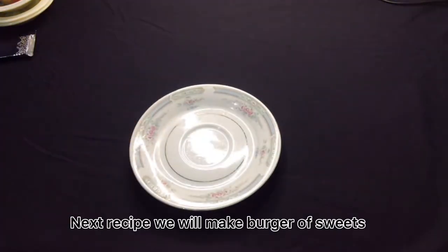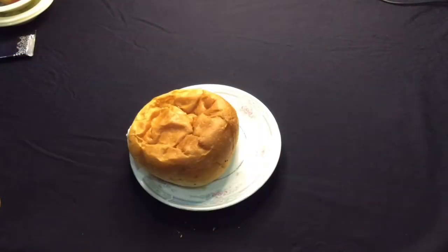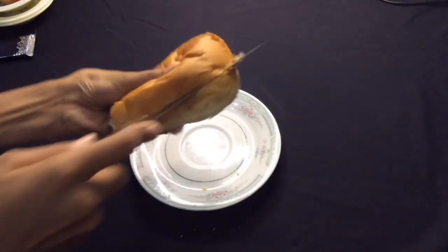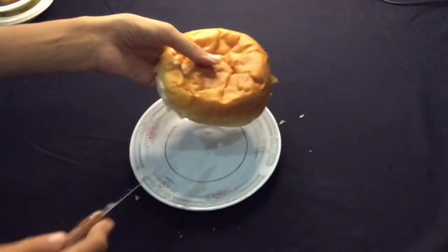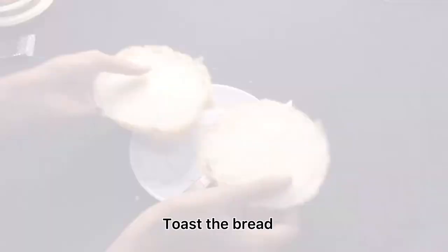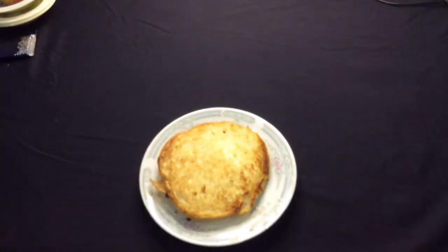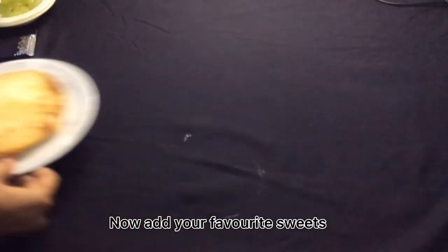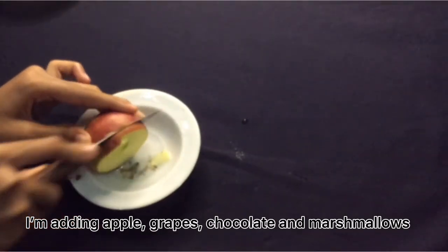Next recipe, we will make a burger of sweets. Toast the bread. Now add your favourite sweets. I'm adding apple, grapes, chocolate, and marshmallows.